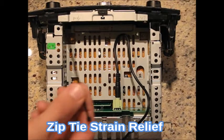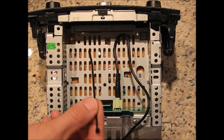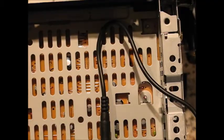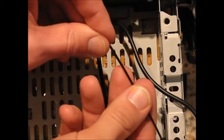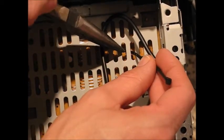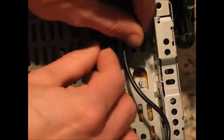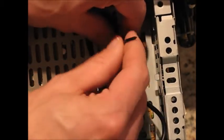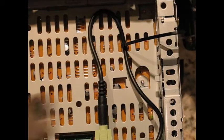Next, use one of the provided zip ties to secure the audio cable to the grating of the radio to ensure strain relief for the AuxMod in case the audio cable is pulled accidentally. This is best performed by making a crease in the zip tie and fishing it through the radio grating, and then use a needle nose pliers to pull it tight. The wire cutter can then be used to clip off the excess zip tie if desired.